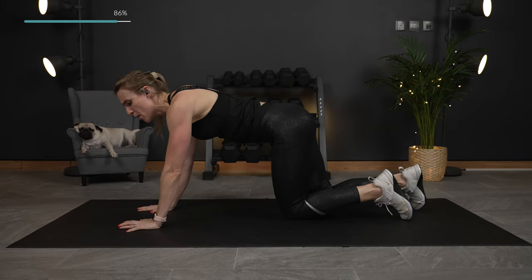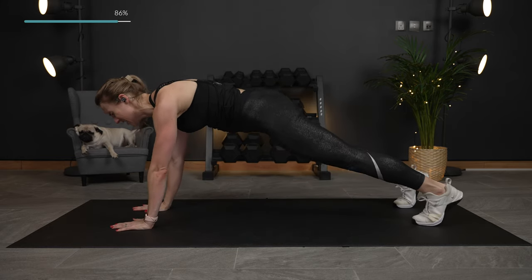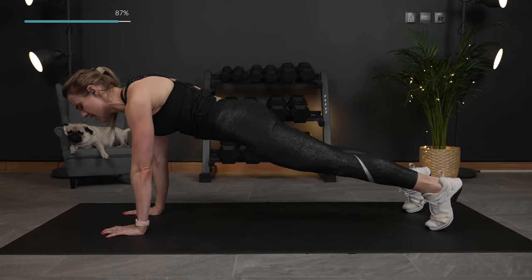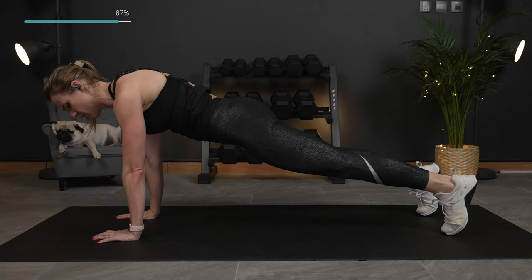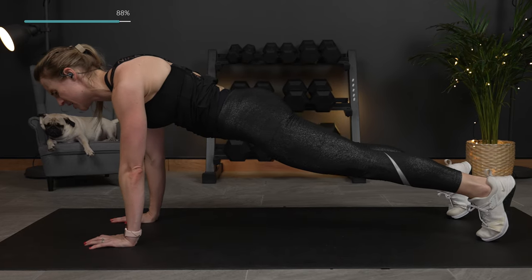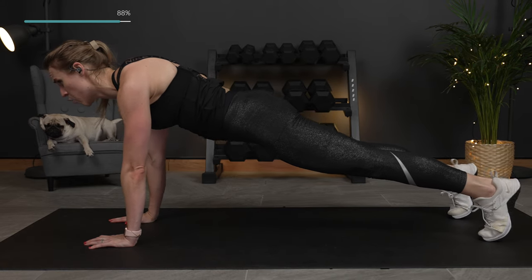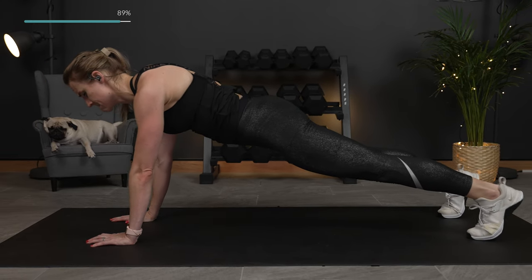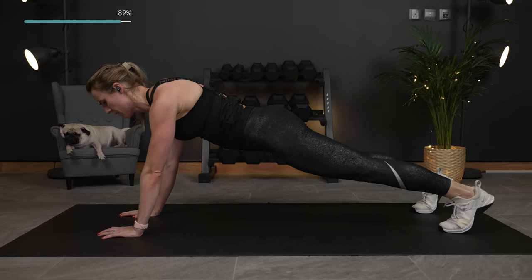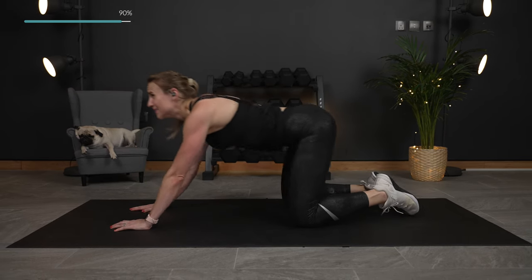We're going to go right back into it — we're going to do a rocking plank back and forth. Bring it up, press the heels of your hands into the ground, rocking it back and forth. Squeeze that core, just rocking on your toes here. Neck is neutral, halfway. Almost there. Last one, lower it down.